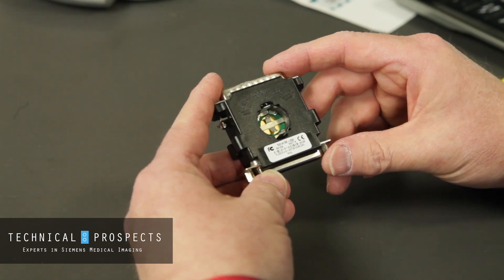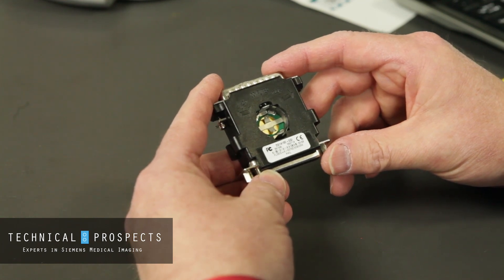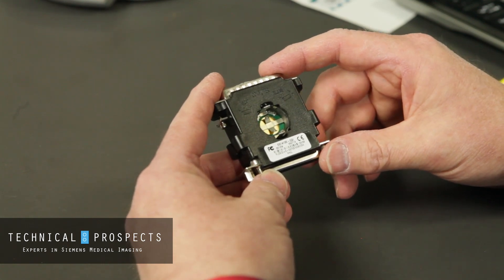So this requires you getting down and doing some rooting around behind the computer to get this information. There are additional ways to get this information that I'll show you in a later video.